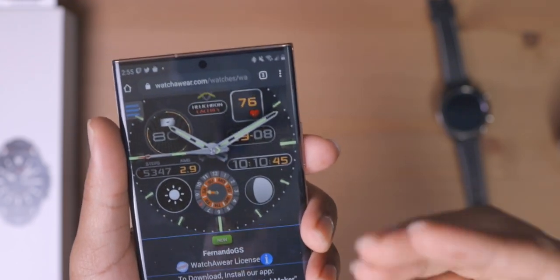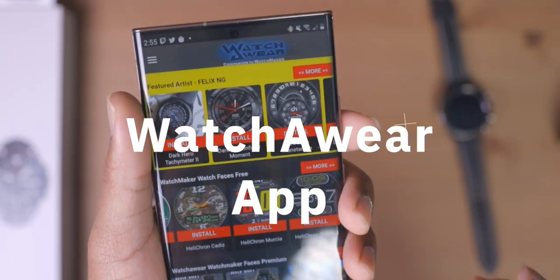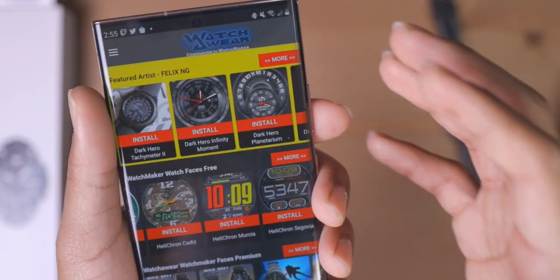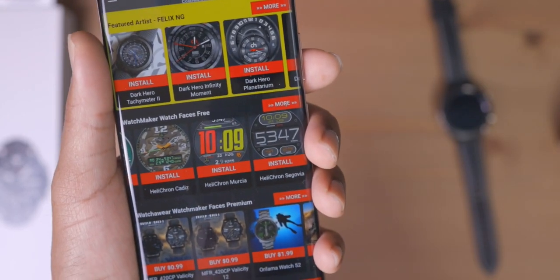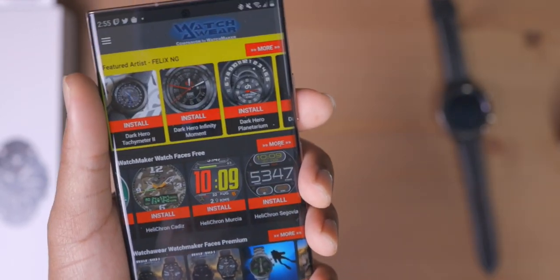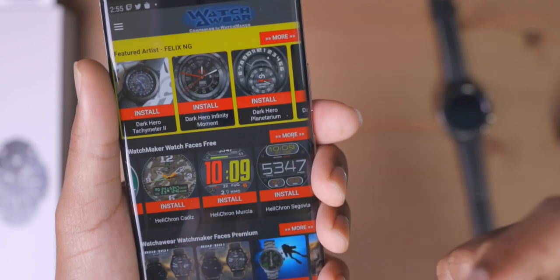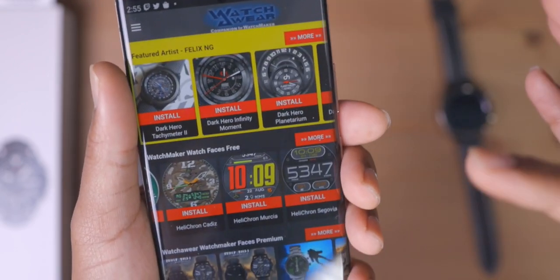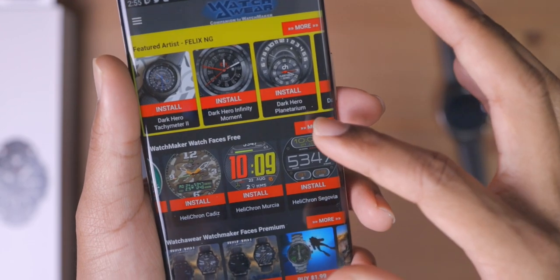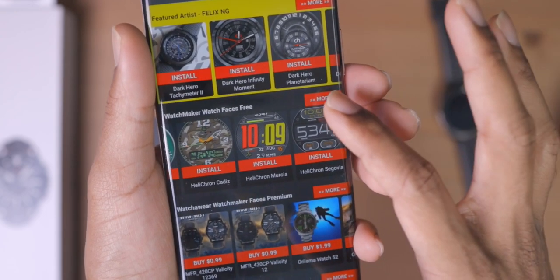That was the first way. For the second way, there's another website called watchaware.com that has now created their own app — the Watchaware app for Watchmaker Premium. I want to stress that you're going to need Watchmaker Premium to use this, so don't go out and get the basic Watchmaker and find you can't do what I'm doing. Get Watchmaker Premium and grab the Watchmaker companion app. I'm in no way sponsored by Watchmaker. In the Watchaware app, you have 'Watchmaker Watch Faces Free' — that's where you want to go. We're getting these faces for free.